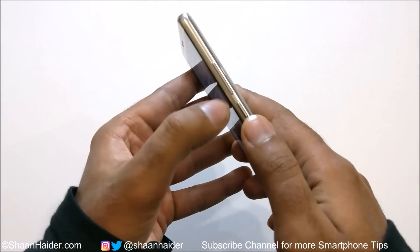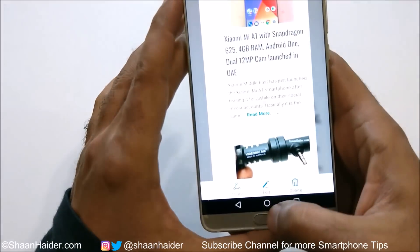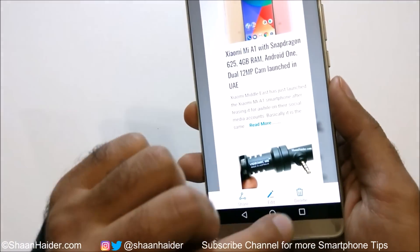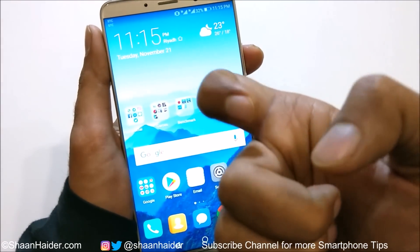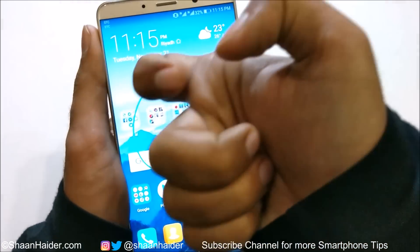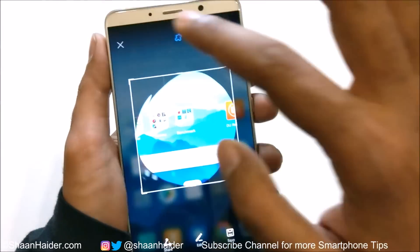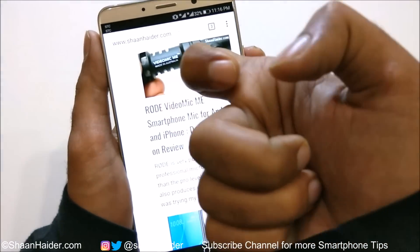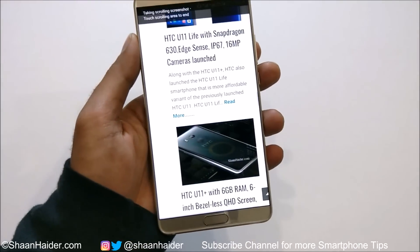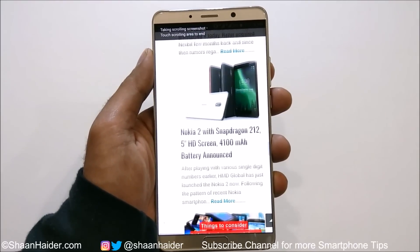So to recap: the first method is using the power key and volume down key combination. The second is from the quick toggle menu. The third is to capture a scroll shot using either of the first two methods and then tap the Scroll Shot option. The fourth is by tapping twice with your knuckle. The fifth is using your knuckle to circle any part of the screen. And the sixth is using your knuckle to write S on the screen. These are the six methods available on your Huawei Mate 10, Mate 10 Pro, and Mate 10 Porsche Design.